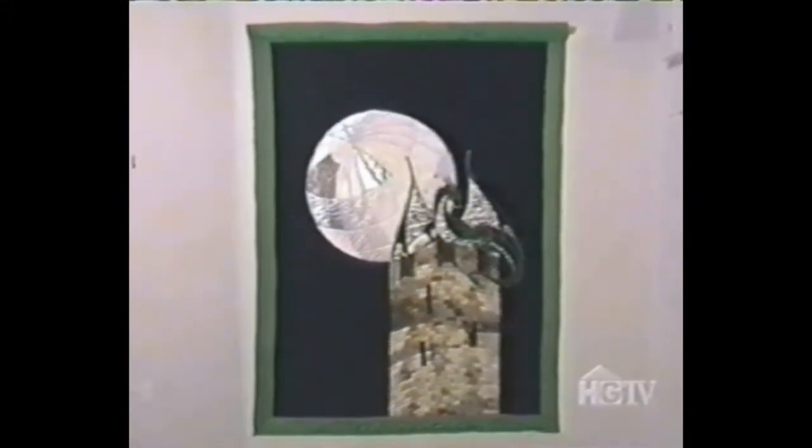Looking at the detail in her design work, it's easy to believe that Loretta was trained as an engineer — and it's also easy to see how much she loves what she does. Oh, it's very enjoyable for me. This is a whole different world — so different from when I was an engineer. It's just opened up my life so much, and I could never go back to a regular job ever again.